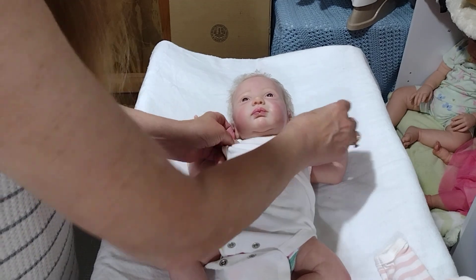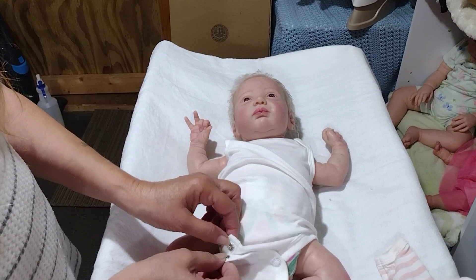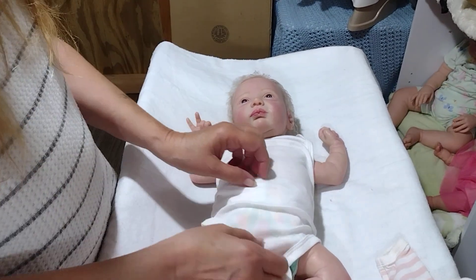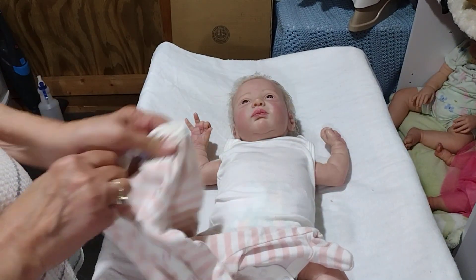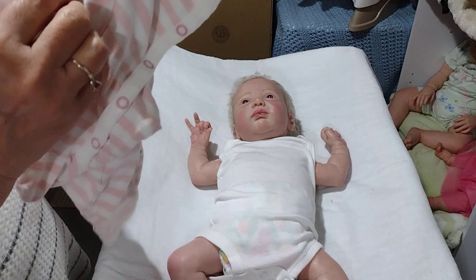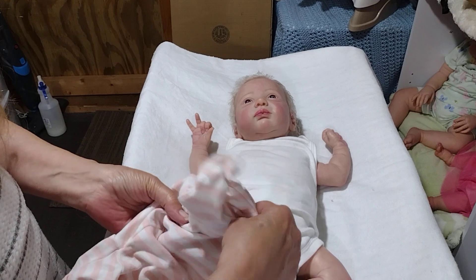They're tiny. I think I got water on her onesie — that's okay. That's another thing I need to do: get the babies' onesies and take them in the house and wash them. But yeah, thought I'd do one more.